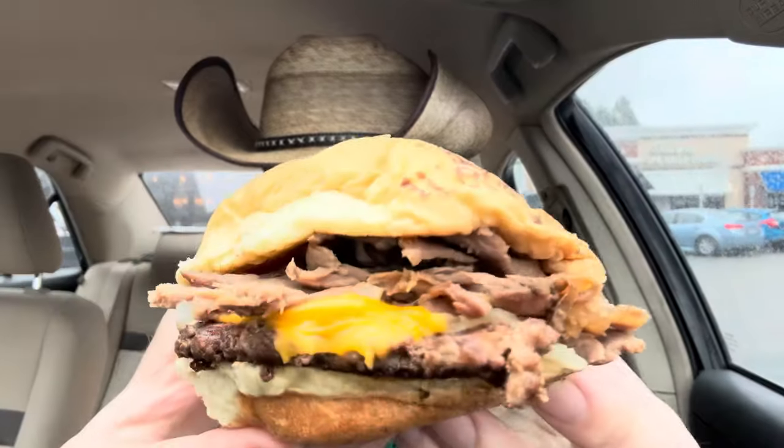We'll start with the burger. Prime rib — it's a little bland, the meat's kind of tough. Not much to this. A second bite had some sauce to it, so a little bit better on the second bite.